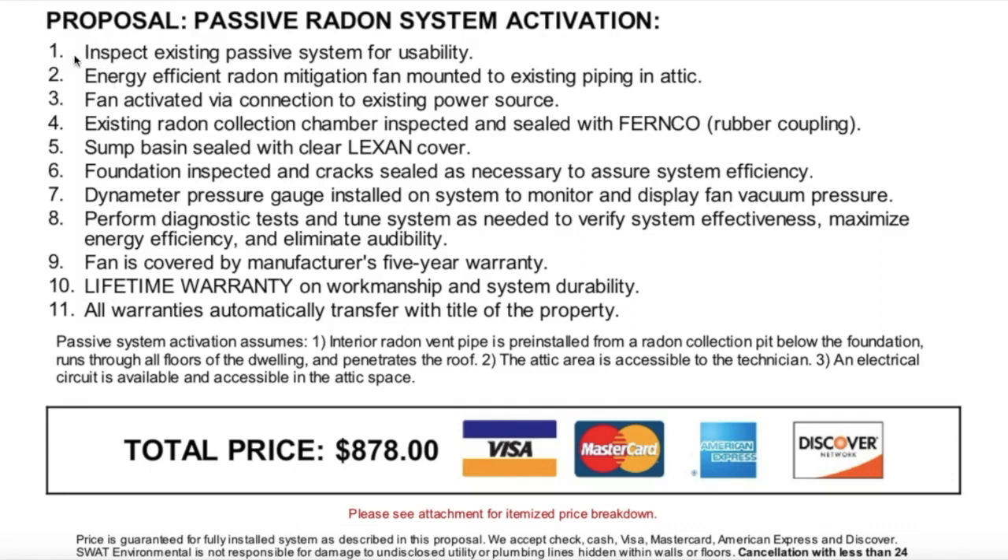Number one, they're going to inspect the existing passive system for usability. Number two, an energy efficient radon mitigation fan mounted to existing piping in the attic. Number three, fan activated via connection to existing power source — and if you do not have an existing outlet up in the attic where the fan will be installed, they will install one to meet proper code. Number four, existing radon collection chamber inspected and sealed with a Fernco rubber coupling.